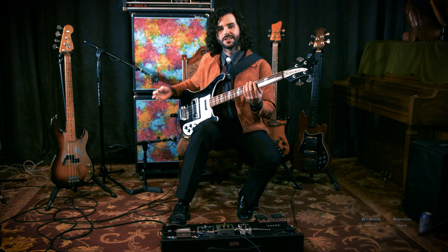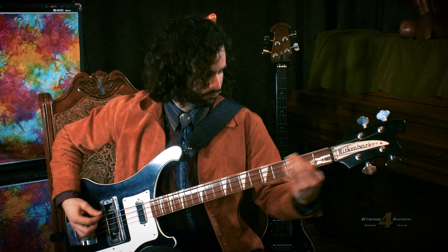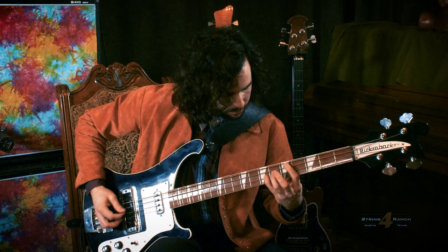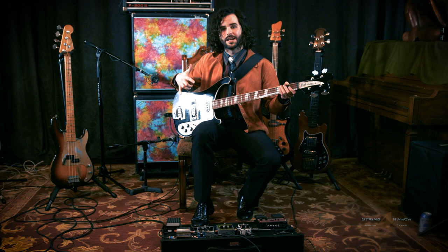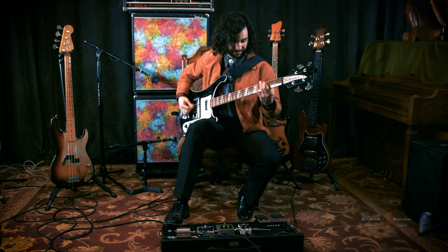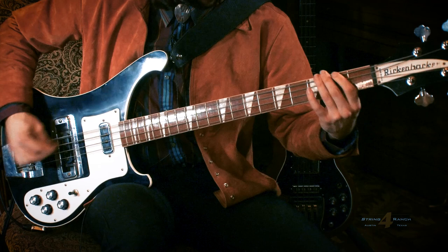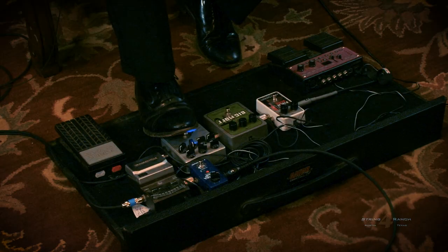Here's what it sounds like clean — just the DI, just the neck pickup. Here's what it sounds like with my Dark Glass distortion pedal on. Here's what it sounds like with the Dark Glass and the Big Muff on.